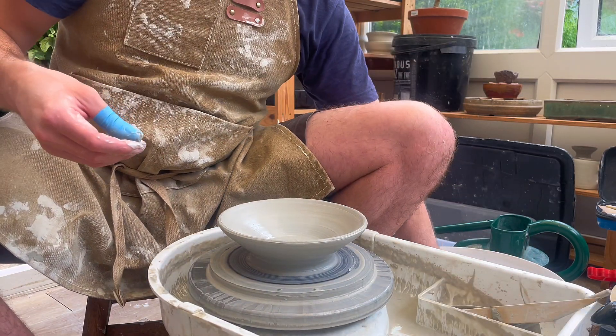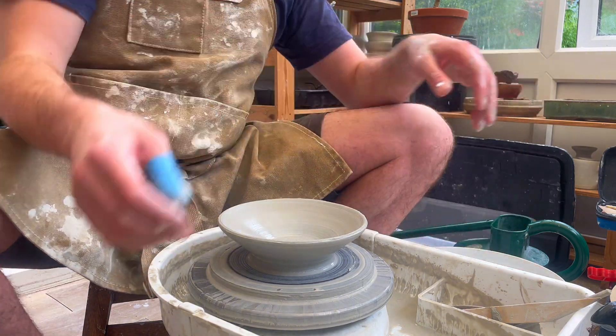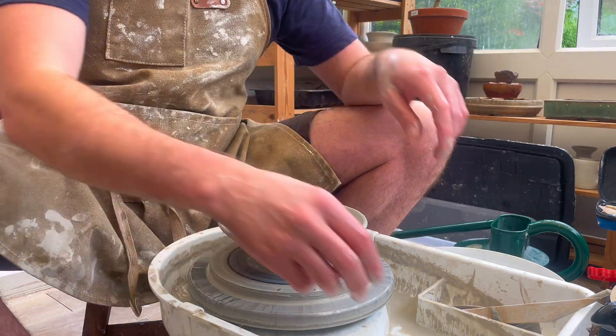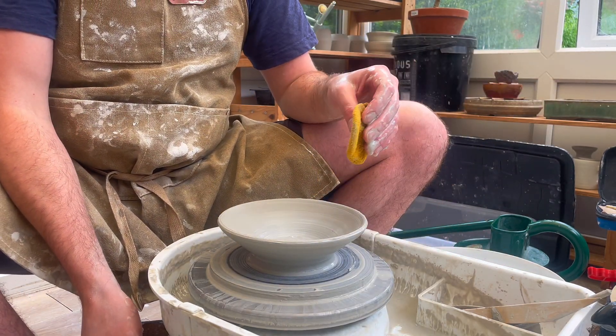The outside is more or less finished. I just want to finish off the inside of the bowl as well as the lip, so to do this I'm just going to come in with a sponge and just remove any of the excess.